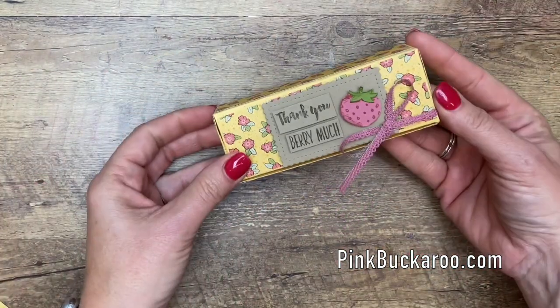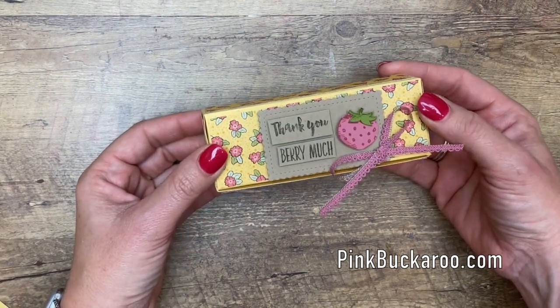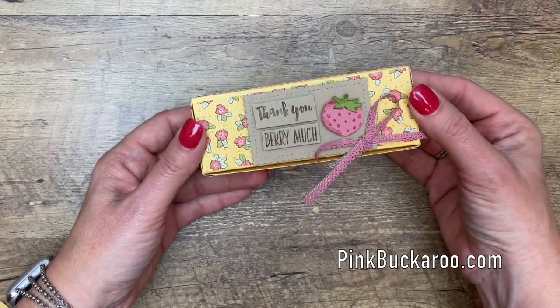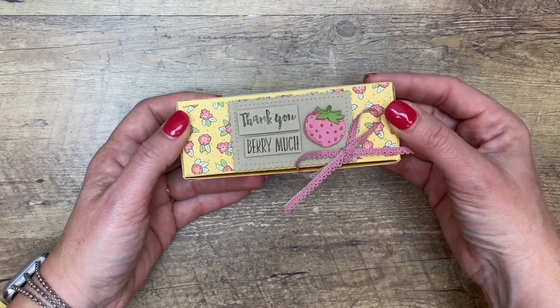All right, hop over to my blog — click on the link here on the video — and it'll take you to my blog post where you'll find that PDF that has all the measurements and two more Witty Schism projects. Thanks for joining me everybody, bye!